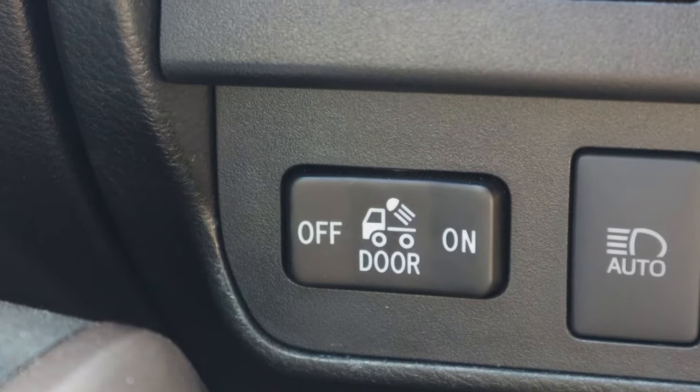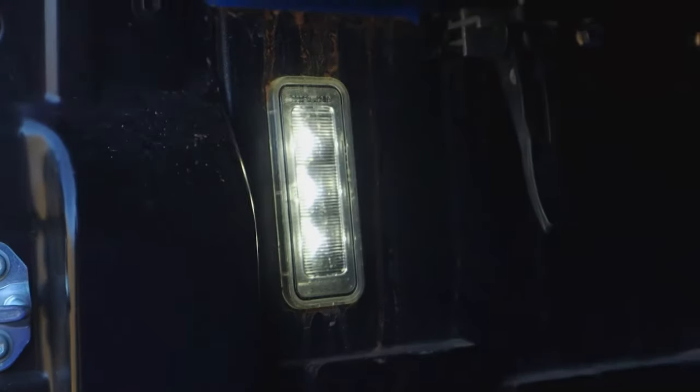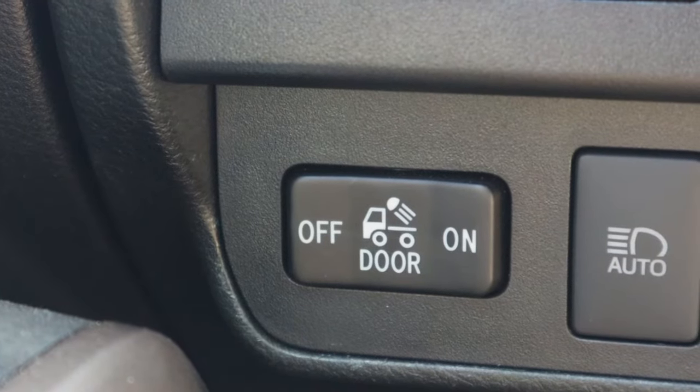Moving just below that, we have what is known in the Toyota Tacoma community as the jellyfish launcher, because it does resemble a jellyfish. All this button does is power this light right here, but if you have the bed light kit then it'll also power the bed light. It's really cool that Toyota wired it all up to work seamlessly. You can have it off, on at all times, or just leave it on auto — which means whenever you open your doors it'll turn on automatically.